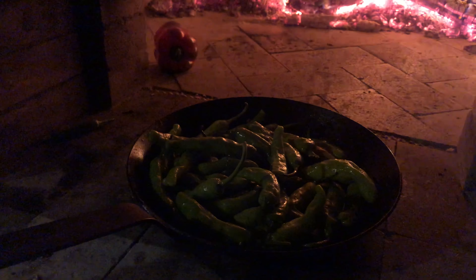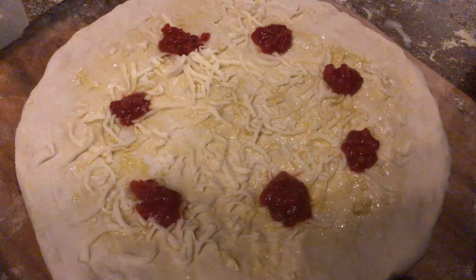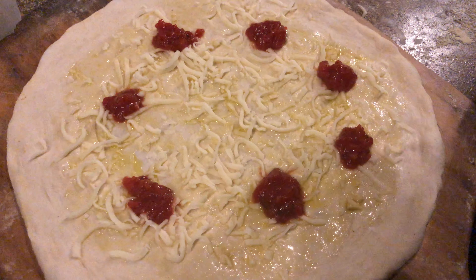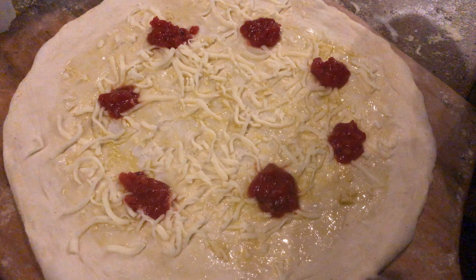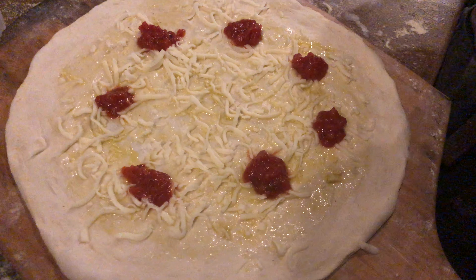Now we are using the heat of the oven to prepare our ingredients. We are fire roasting some shishito peppers that will go onto our brisket pizza. While those cook, we are going to roll out our dough and brush it with a little garlic oil. Sprinkle it with a modest amount of mozzarella cheese and add just a few dollops of our crushed tomatoes.